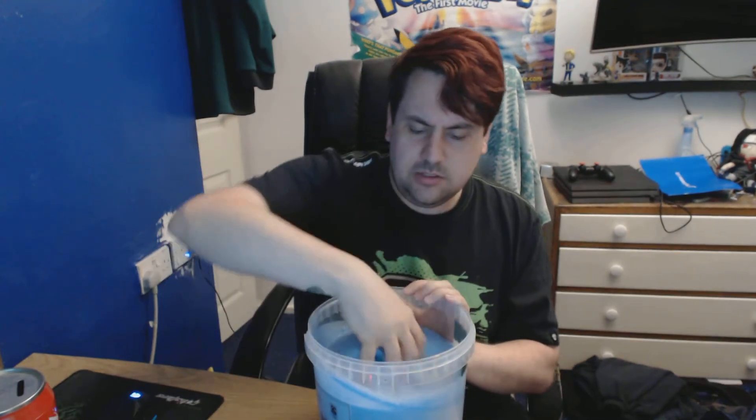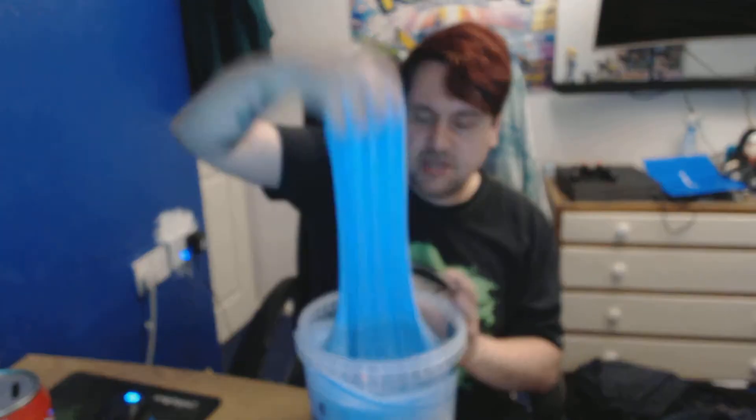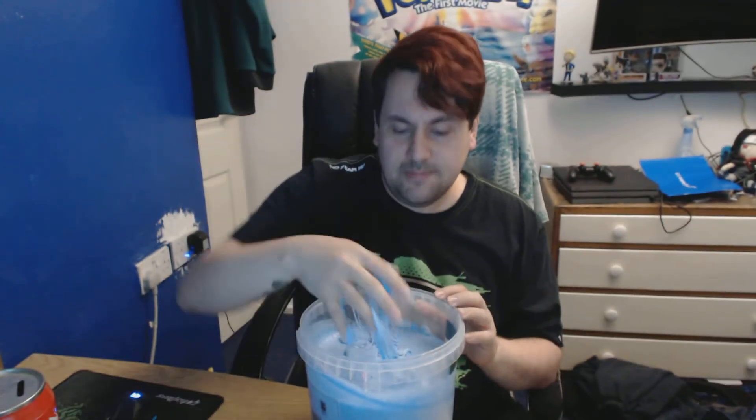I did make the mistake of mixing some stuff that set it wetter, and now it's really really sticky, so I'll probably need to work on how to make it less sticky. It's really watering it down now, so I need to figure out what to do with this and how to work it.